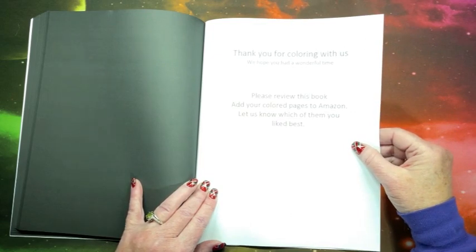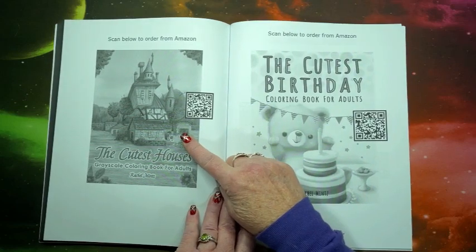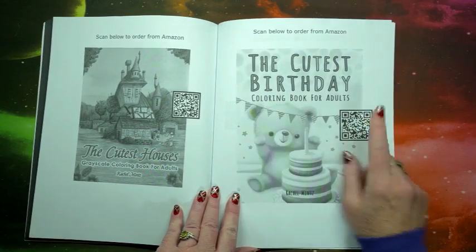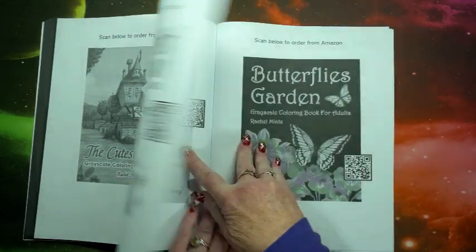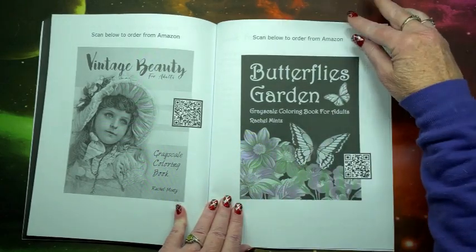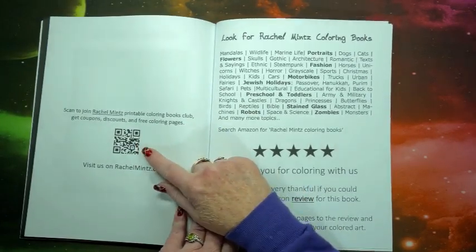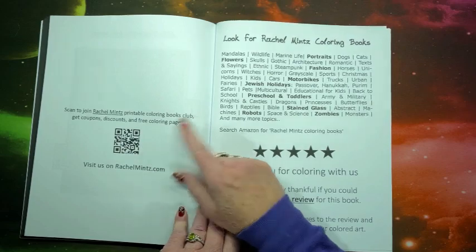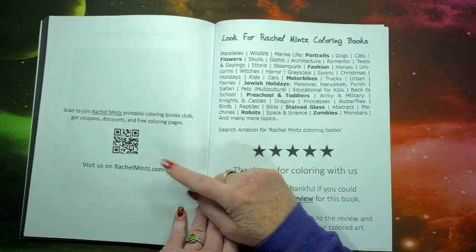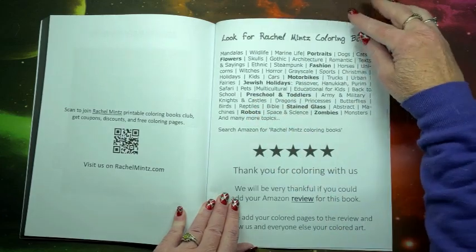And it asks for a review on Amazon. Here we have the cutest houses — I believe I showed that on my channel. Scan the QR code to get to that book. Another QR code to get to the cutest birthday coloring book. These are all on Amazon — Vintage Beauty, Butterfly's Garden. You can scan this QR code to join the Rachel Mintz Printable Coloring Book Club to get coupons, discounts, and free coloring pages. They are at rachelmintz.com. Here's a list of all the other Rachel Mintz coloring books.